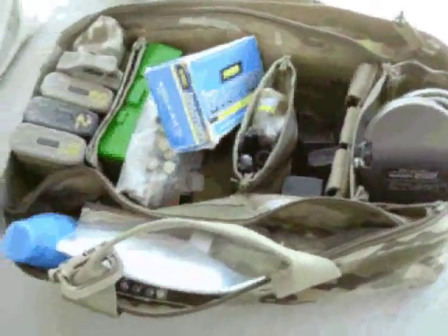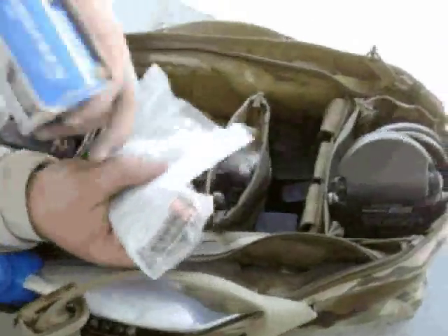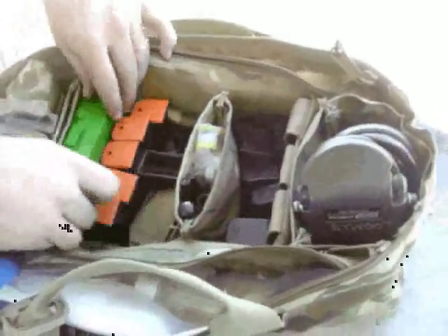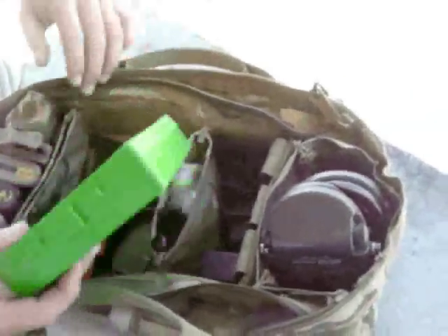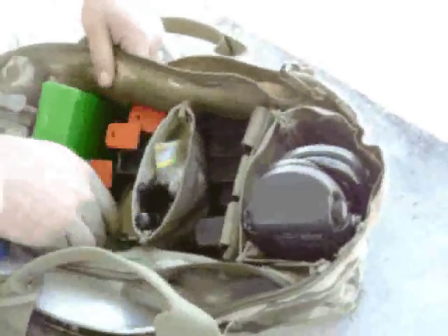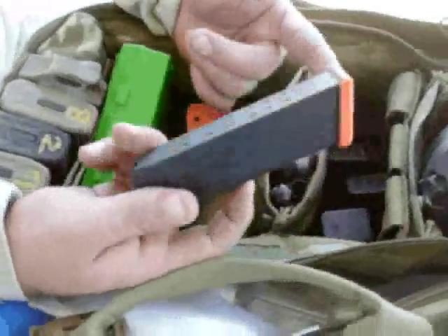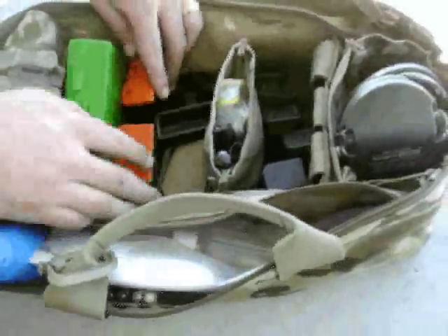This is pretty much set for just a normal day at the range. I've got some .38 that I carry around for running through my little backup gun, my little J-frame. I keep a box of .40 ammo in here that I was shooting out of today. I've also got five Glock 22 magazines with my orange floor plates — just my range mags. That designates them; they pretty much live in my range bag all the time.